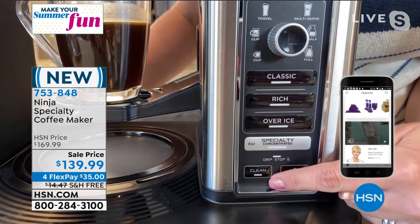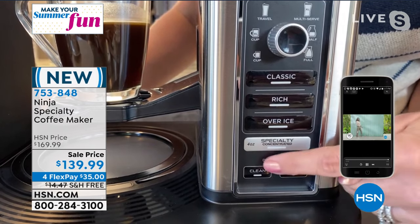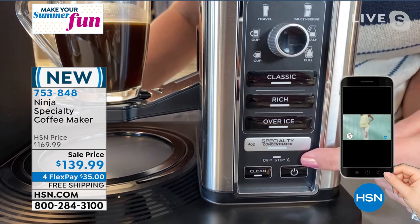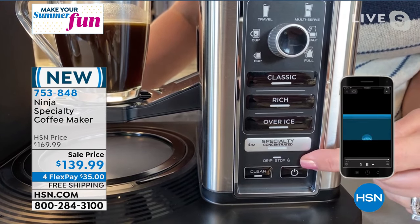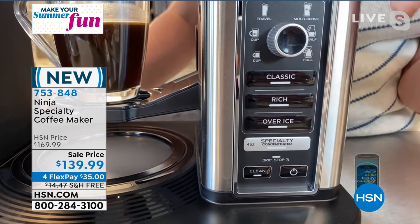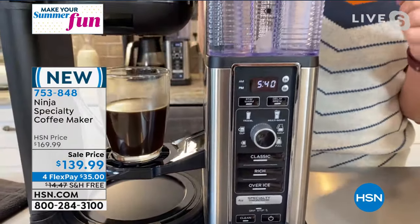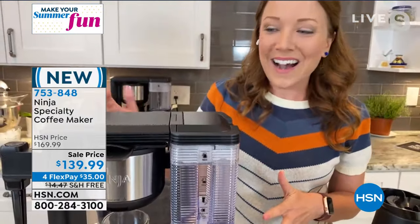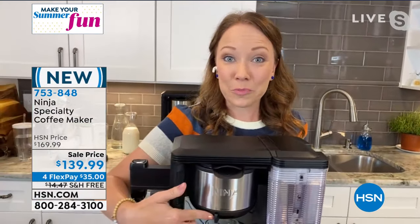You also have a cleaning function here when you need to clean your coffee maker. There's also a light that comes on for drip stop. If you just absolutely have to have that first cup of coffee while the carafe is brewing, you can move the lever and stop the drip. So you can pull out your cup, get your first cup, and let it continue brewing. That's just that lever here on the brew basket.